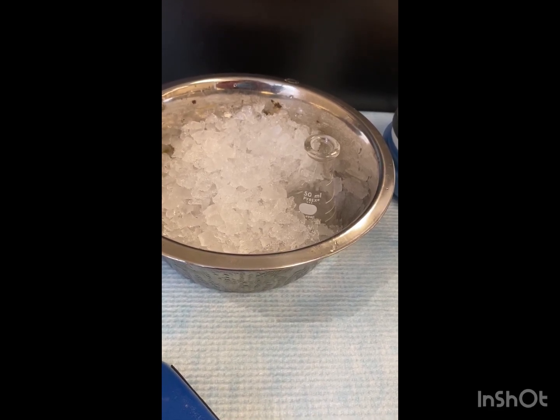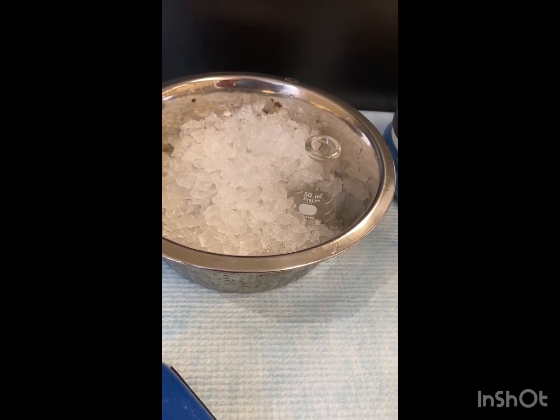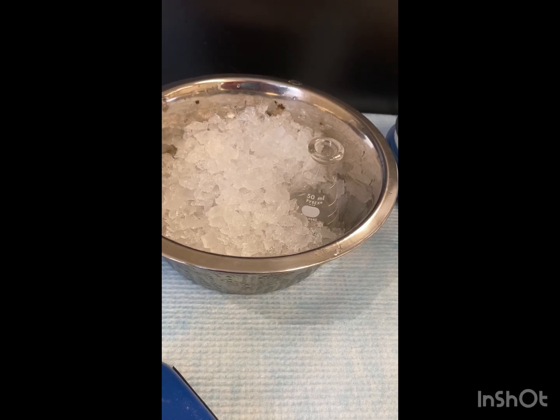Once this is cool, we're going to add 2 mole equivalents of sodium hypochlorite. So we need to figure that out, and we're going to do that right now.